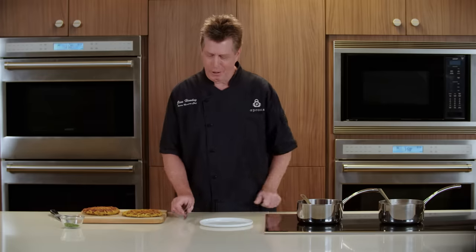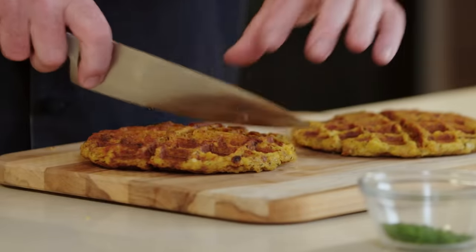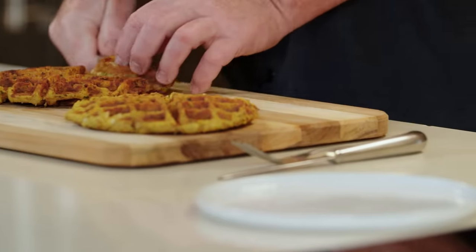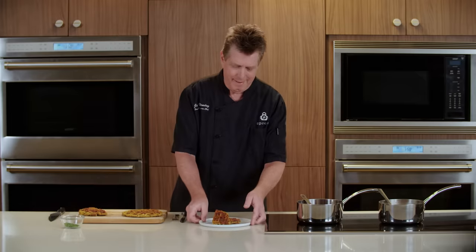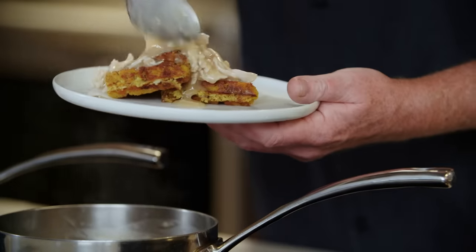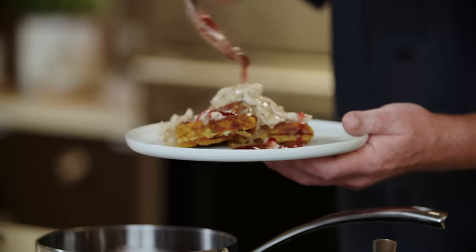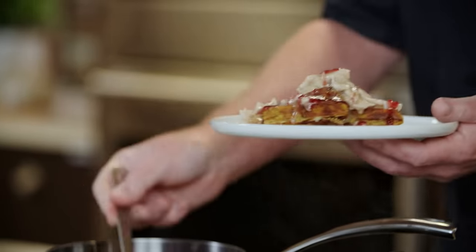Our waffles are ready and they look awesome. Let's plate up our dish and give it a try. First, we're going to cut our waffles into quarters, then top them with a little bit of our turkey and gravy mixture, and then some of our spicy cranberry syrup — I just like to drizzle that around the edge. Then we're going to garnish with some fresh chives.